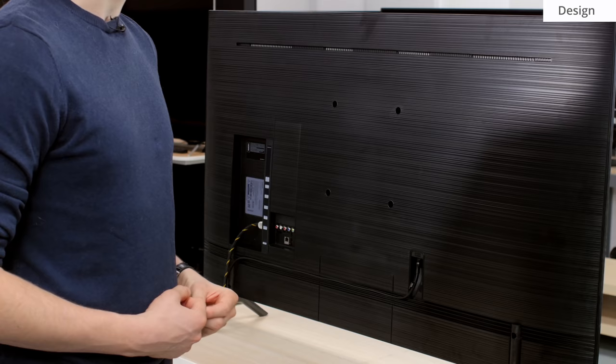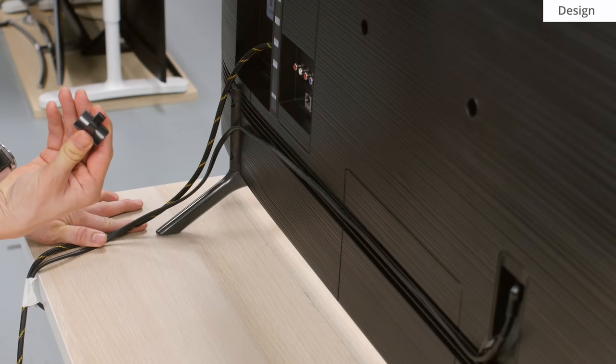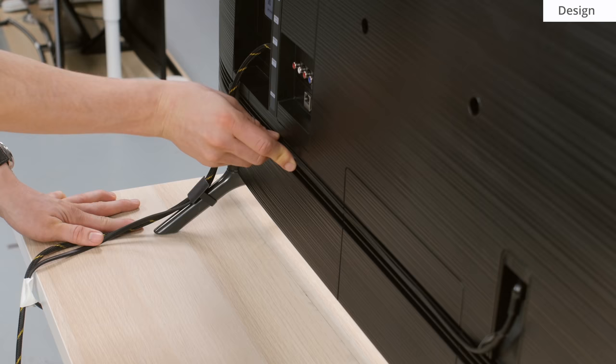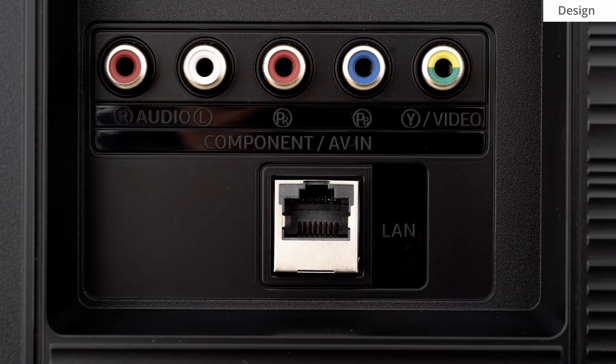The rear of the TV has a textured plastic finish which looks good, and there are channels along the bottom of the TV for cable management, similar to the other new Samsungs. There are also clips on the rear of the stand to keep those cables out of sight, which is a nice touch.